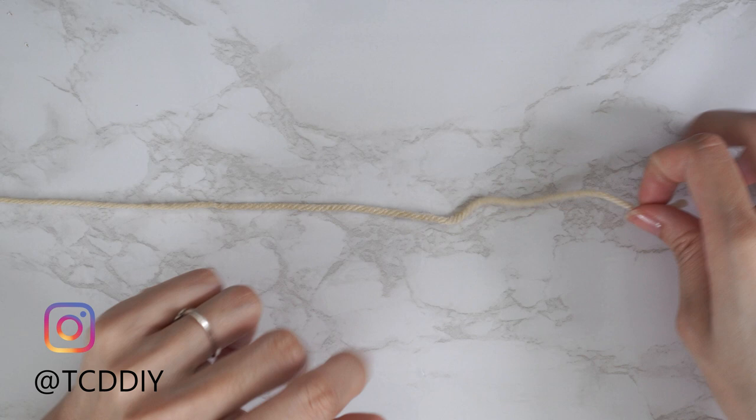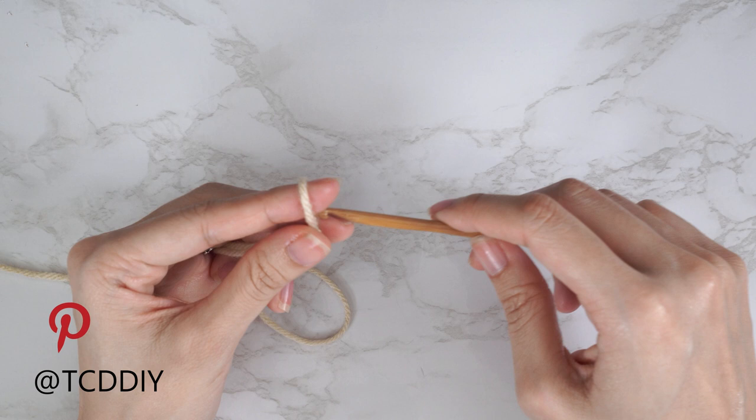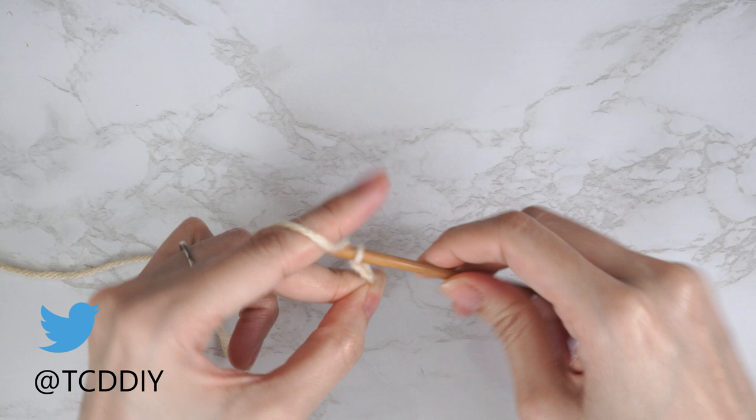To get the sweater started, grab your category 4 yarn and make a slip knot. Next, grab your 5 millimeter hook and start by making a chain that spans from about one inch underneath your underarm to about one inch underneath your under-bust. I'm going to start by making a chain of seven inches (19 centimeters), which is a chain of 30.